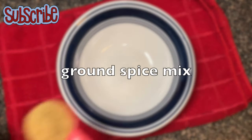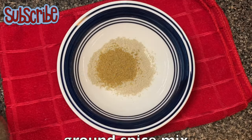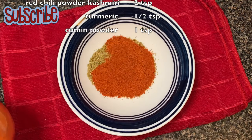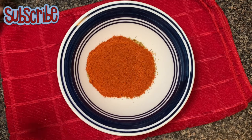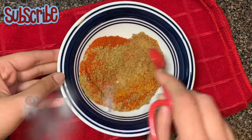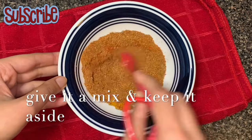We'll keep the whole spice mix aside and now let's combine our ground spices. For that we need some coriander powder, red chili powder, turmeric, and cumin powder. I have taken Kashmiri red chili powder here and I prefer that only.